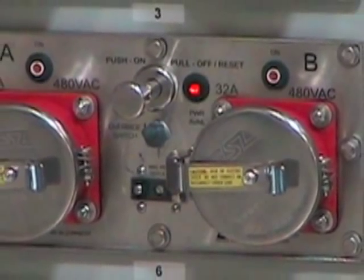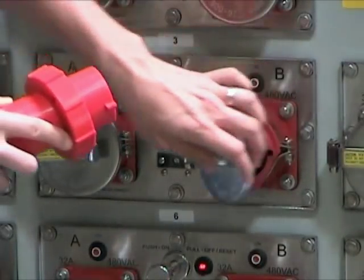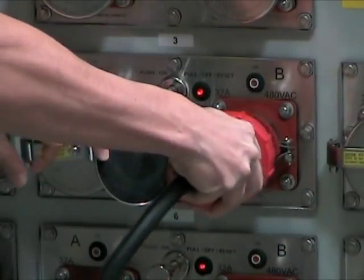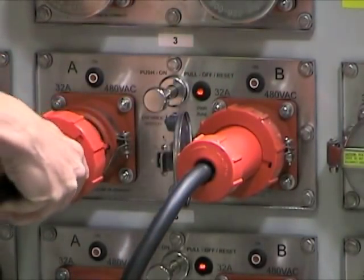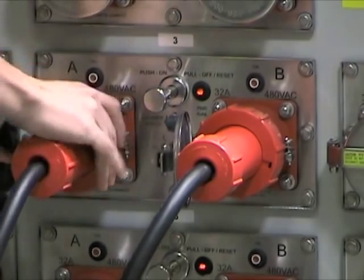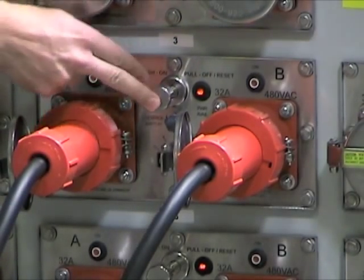Note the power available light is on, indicating power is available to the RSU assembly. Next, insert the plug and lock the rings for each reefer the RSU will power. Engage the actuation rod, which closes the internal circuit breaker and energizes the unit.